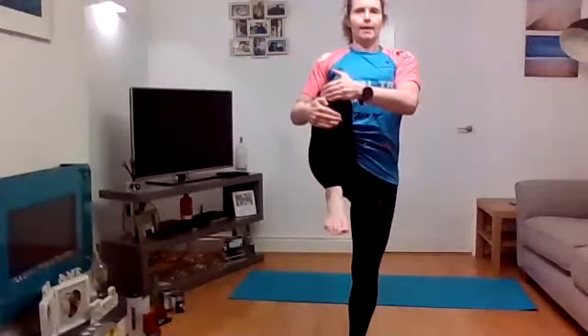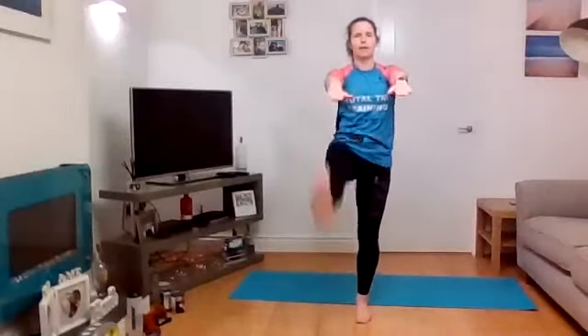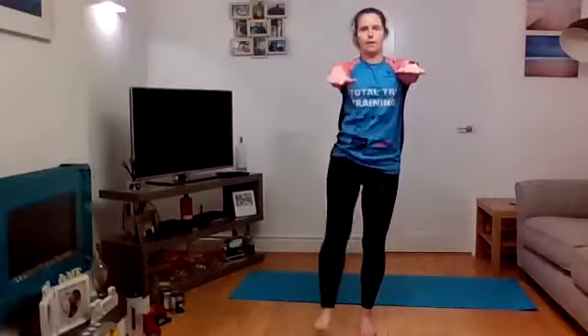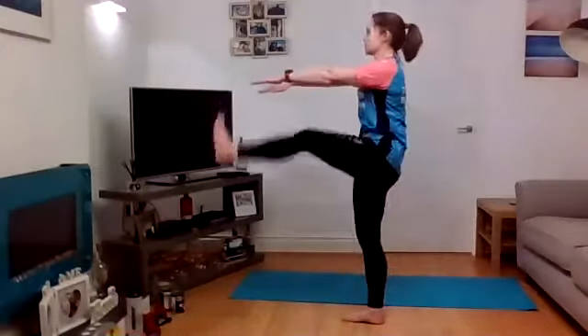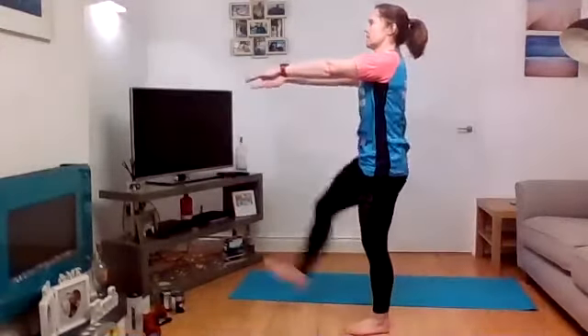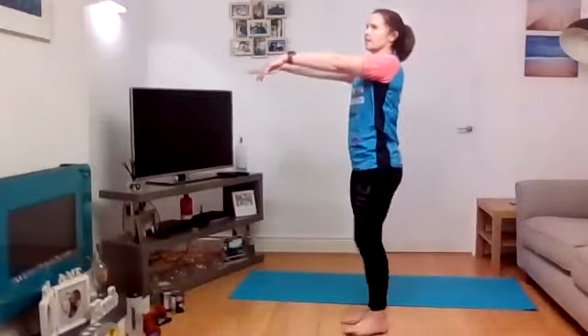Into Frankenstein walk — arm straight out in front. We're going to do eight straight ones and then eight on the diagonal. Don't force the leg too high; we don't want you pulling any hamstrings. Just mobilising — nice and tall, don't lean forward.